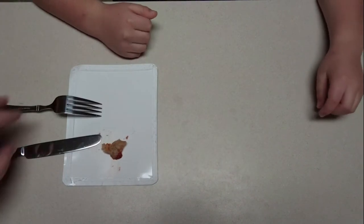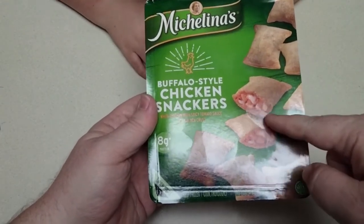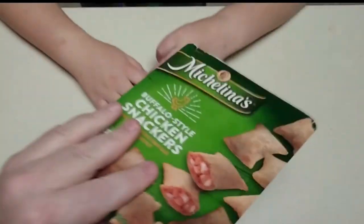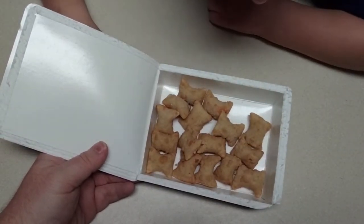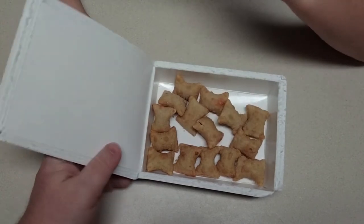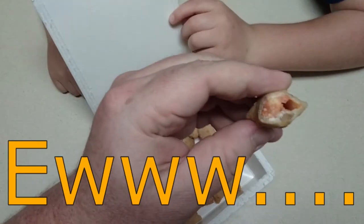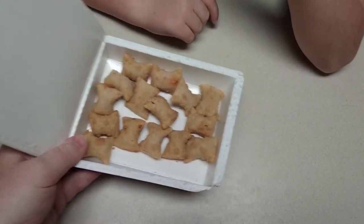We're gonna put this off to the side and SSG can finish that one. Which one should we try next — the Taco Bites or the Buffalo Snackers? Here are the Buffalo Snackers. We've got little pieces of chicken and cheese in there. We'll cook it for a minute and a half. What do we see here SSG? Looks a lot like the Taco Bites. SSG is eating one frozen — buffalo sauce, interesting. We'll cook the rest.